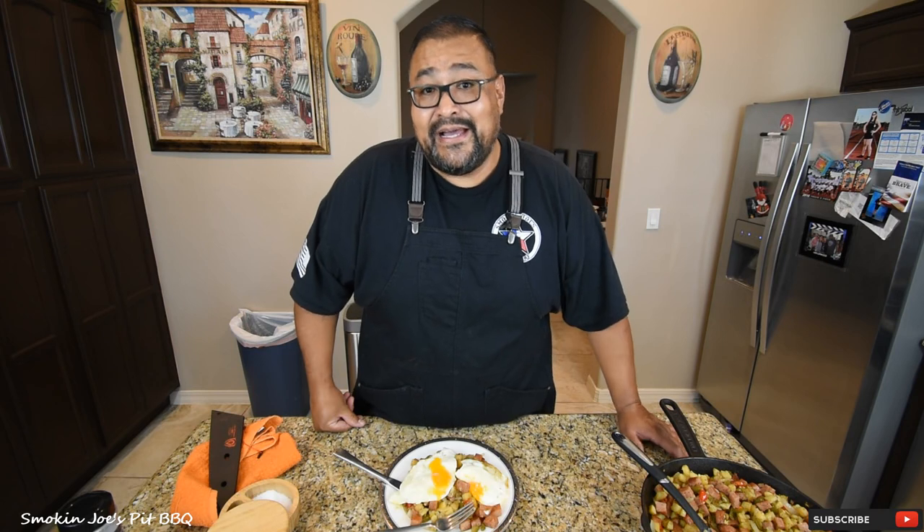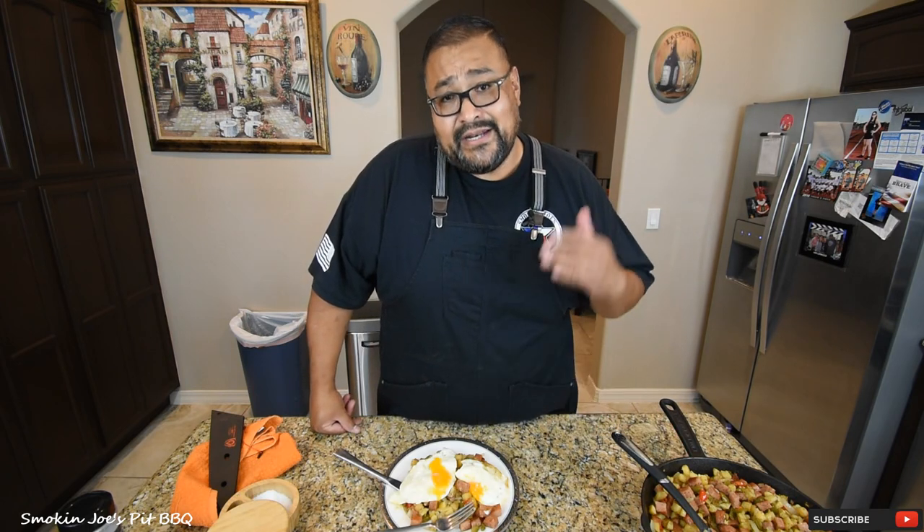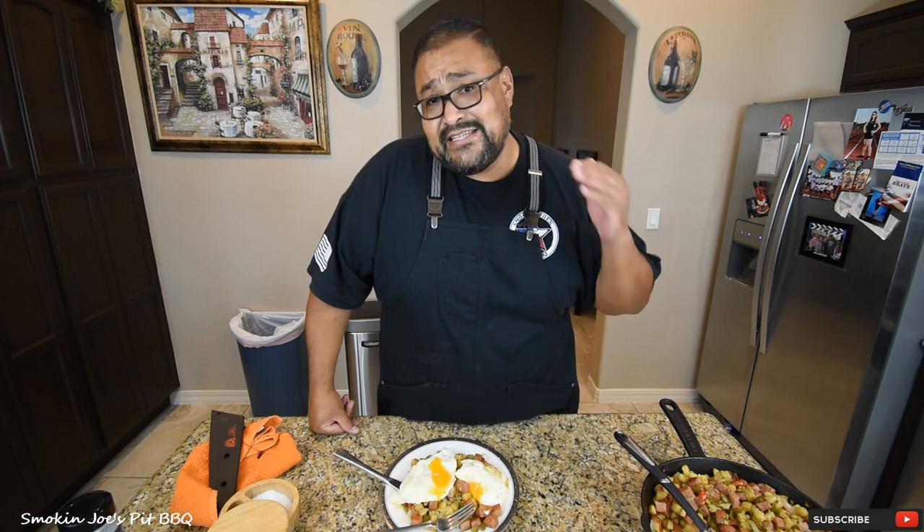We're going to have some brunch. Hope you guys enjoyed this video. I'm going to leave links in the description box to everything that I used in this video, from the knives to the cutting board. Hit that subscribe button if this is your first time here. Give me a thumbs up if you like this video. Until next time, this is Joe with Smokin' Joe's Pit BBQ. See ya.